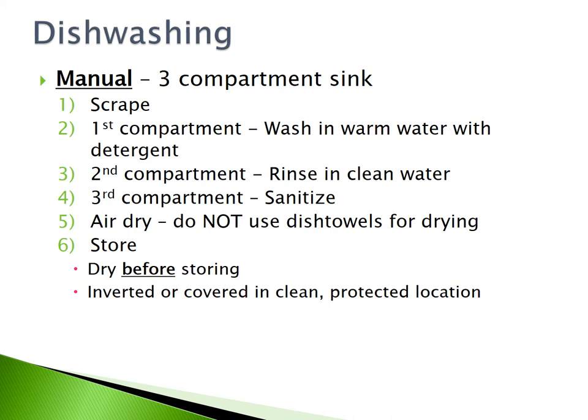Manual dishwashing is done in a 3-compartment sink. The first step is to scrape off any residual food debris. In the first compartment, wash your dishes in warm water with detergent. The second compartment is for rinsing the dishes in clean water. The third compartment is for sanitizing your dishes. Air dry your dishes — do not use dish towels for drying. Finally, you can store the dishes.